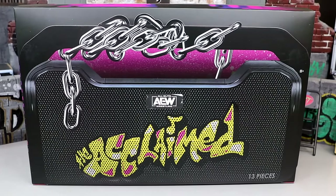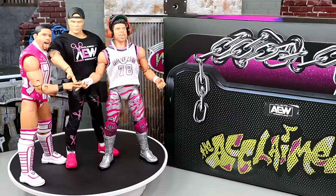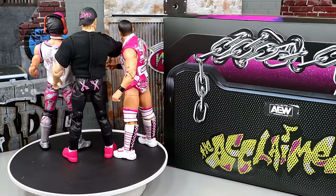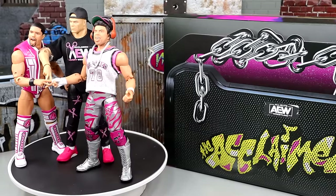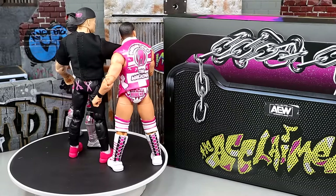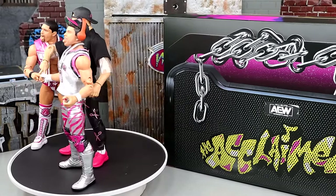But nonetheless, man, let's shut the hell up, crack the Acclaimed out and find out what these guys are all about. Here's the Acclaimed out of the packaging — liking what we're seeing here. Tons of accessories that you get in this pack, a really unique pack going on. I'm digging a lot of the things that are going on with this set. Of course not perfect by any stretch. We're going to dive into what I like about the pack, what I don't like, and we're going to dive into the accessories.